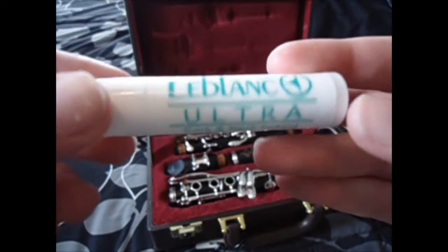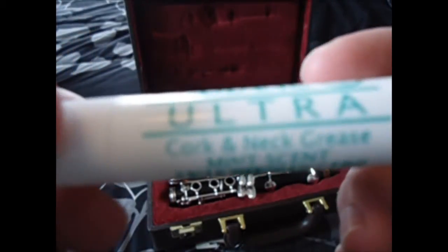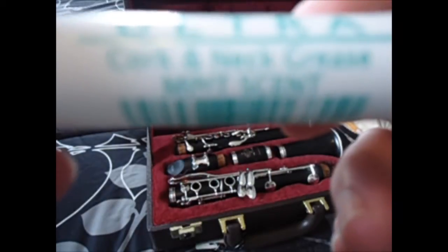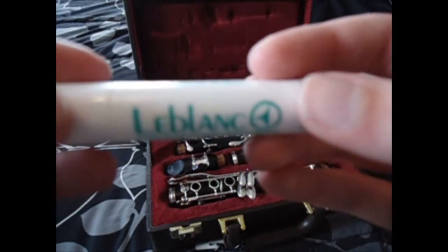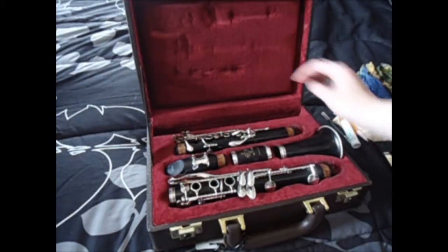Here is my cork grease and it's scented — mint scent. You can't really see it, but it's by LeBlanc and I got that off Musician's Friend.